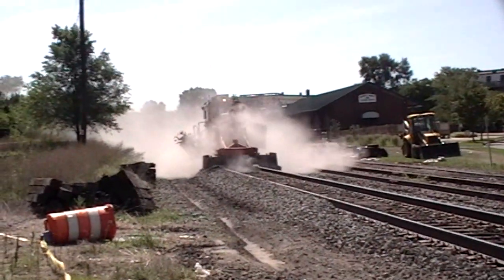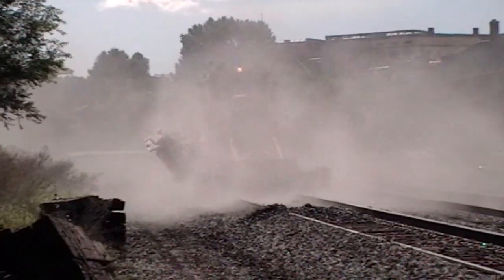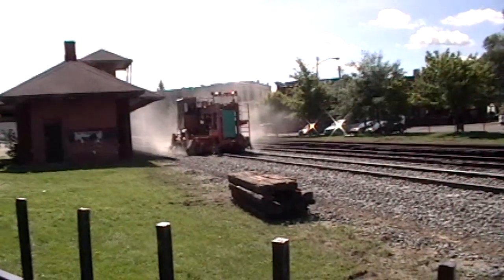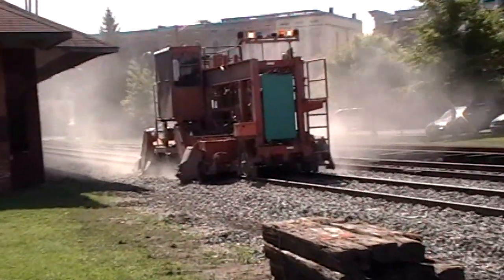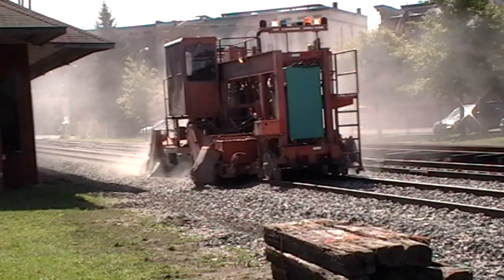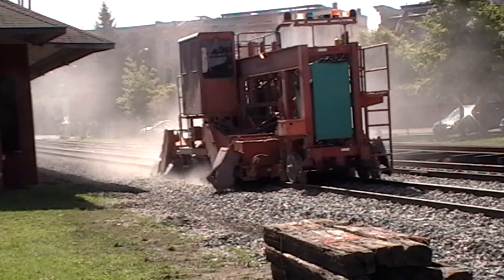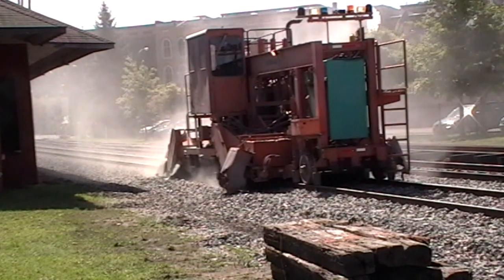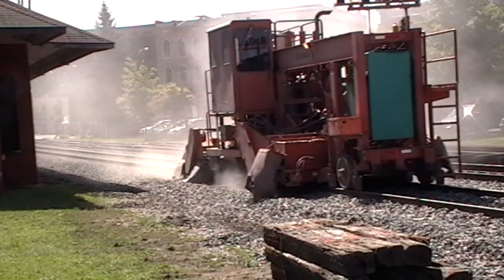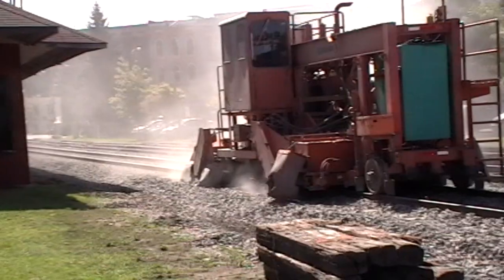The gravel also needs to be evened out and smoothed. Another road grader-like machine works back and forth along the track to do this. Before the job is done, though, the rails and ties need to be swept off to prevent gravel from flying around when trains run by. One more job has to be done, but not today — that's resurfacing the rails. These rails have enough metal left on them that they don't need to be replaced, but they do need to be smoothed out. That'll be done another day.